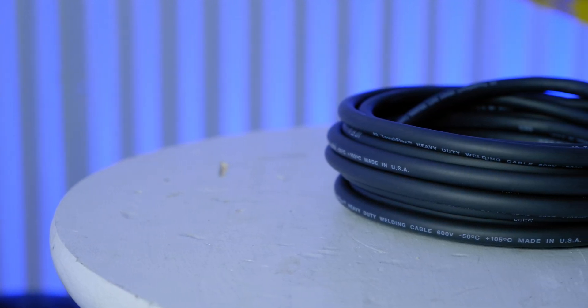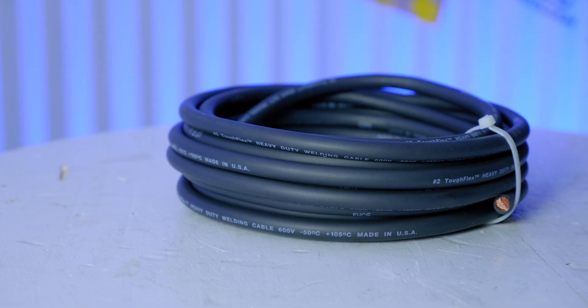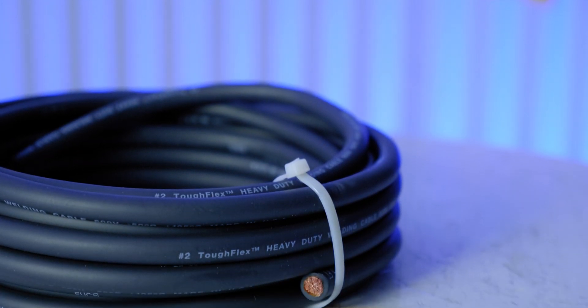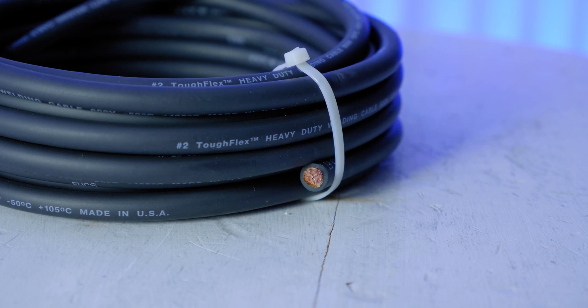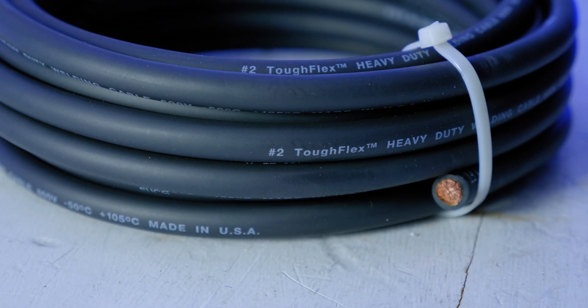Let's run through the supplies and tools we're going to use, then whip up this battery cable. First and foremost, obviously we need battery cable — this is actually welding cable. There is a difference: welding cable has finer strands and is meant for higher voltage and slightly lower amperage, whereas battery cable has heavier strands to have more conductor material per foot. I have never found it to really matter personally, and welding cable is usually much easier to find and less expensive. I'll throw a link below to a chart for sizing battery cables for your project.